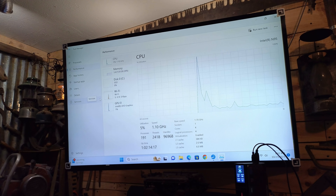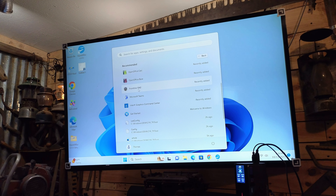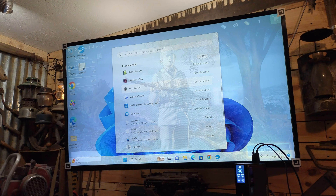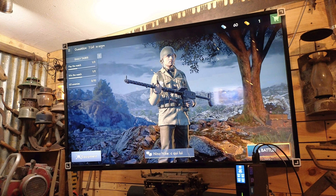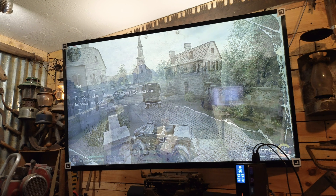I did install a little game on here — 1942. This was a free game I downloaded from the Microsoft Store. I don't have a clue about this game, but let's take it for a run. It looks like we're in Paris.